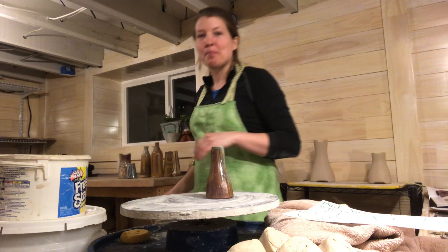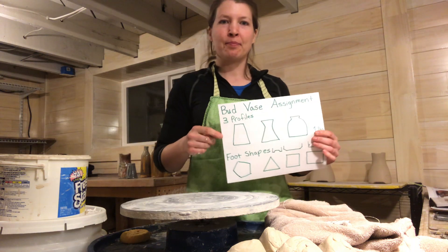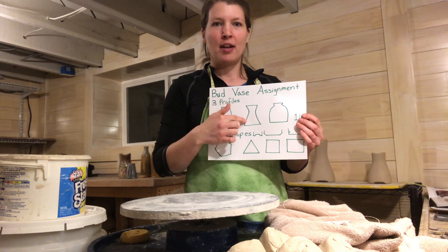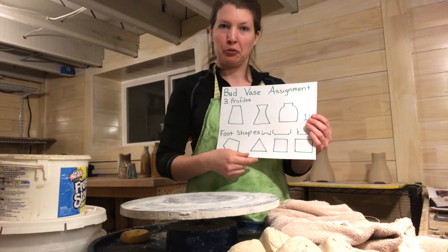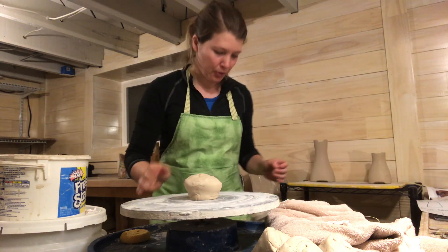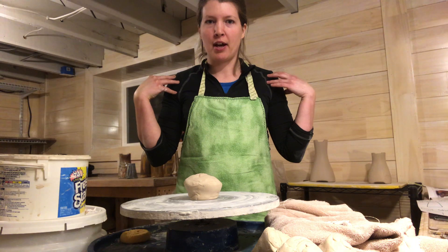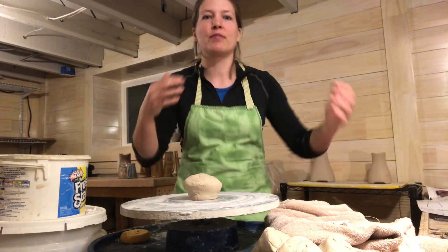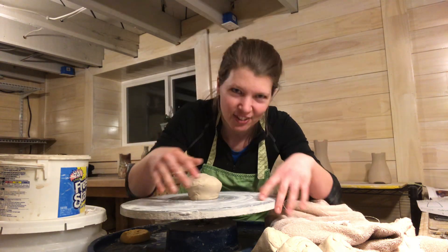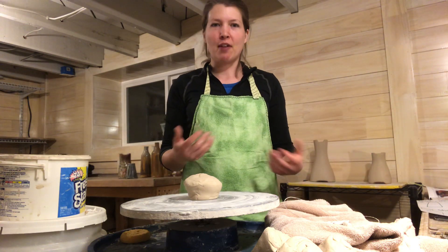I'm going to jump into throwing some pieces now. By the way, I'm working at a standing wheel. I found that helped reduce back pain, because you're in a natural position versus being hunched over. You can always say 'bend at the hips,' but you always get tired and start slouching. I find it's easier to have good posture at a standing wheel. I usually use a stress mat — the kind people have at the kitchen sink — to help my feet with extra time standing.